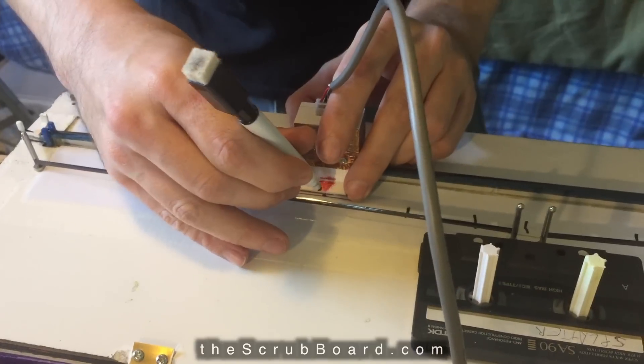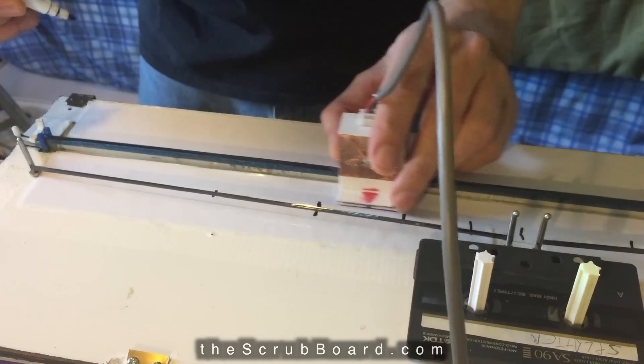The top surface is made of whiteboard material, so once you get the tape in place, you can use a dry-erase marker to mark your sounds. And because it's self-contained and battery powered, you can strap it on like a guitar.